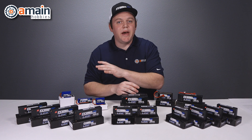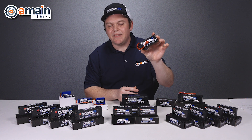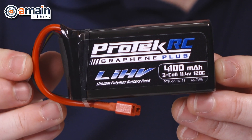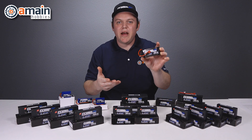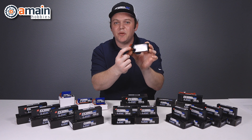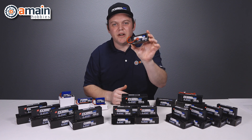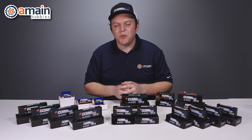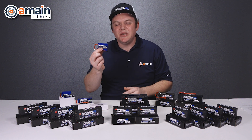All the hard case batteries we just talked about are Roar approved. The last pack in the lineup for a model is our three cell 4,100 milliamp. This is a soft pack and it's great for crawler needs or basher needs. It has a T-style plug, it's still LIHV, and it's still 120C discharge rates. Last but not least in the 2019 lineup are ProTec Graphene Plus Receiver Packs.